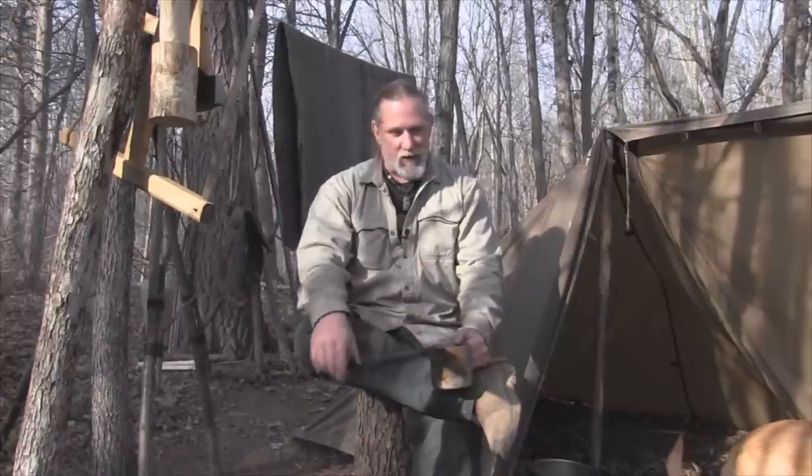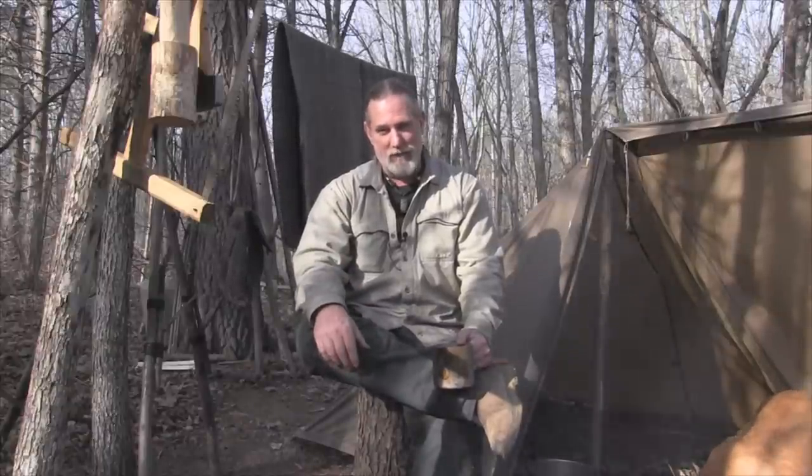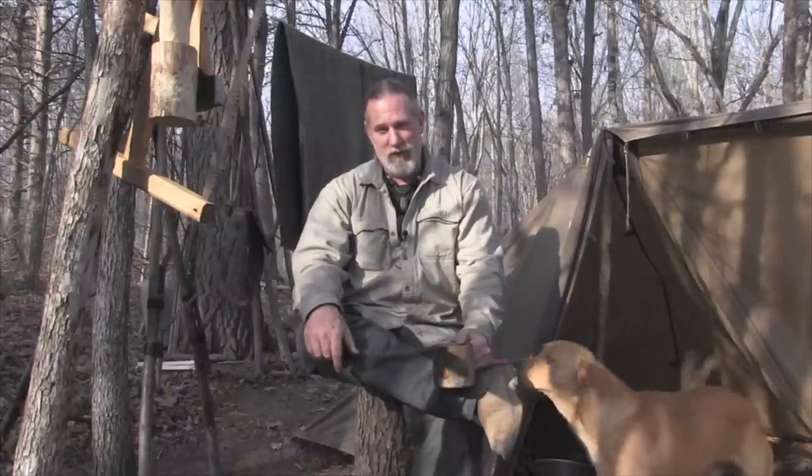Folks, I'm Dave Canterbury with the Pathfinder School, and Rufus and I appreciate you joining us out here today for this just messing-around type video — a little short scout testing out the Seneca frame, making a quick spatula, and cooking up some bacon for lunch. I appreciate everything you do for me, for our business, our school, our family, for everything that you do for our sponsors, affiliates, instructors, and friends. I'll be back with another video as soon as I can — thanks guys!